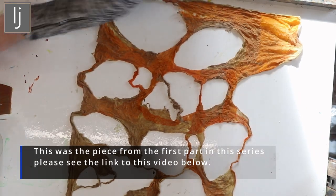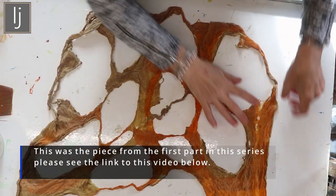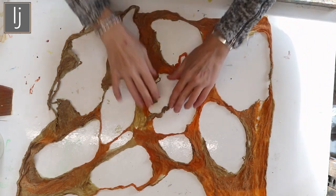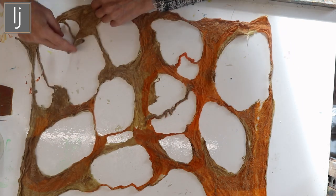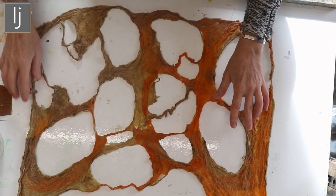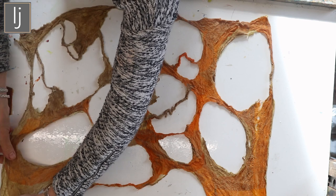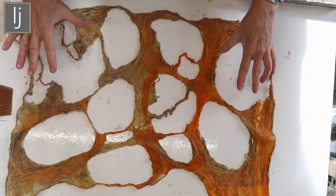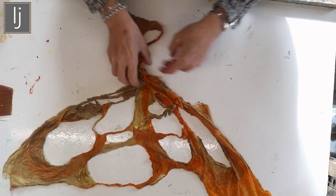That one came out like that, and I'm going to try another one. The different layers were problematic, so maybe if I make it simpler and do simple holes, I won't have the problem of thinner filaments which seem to have torn. Also, if I do it more gently it might be interesting, so I'm going to do a white and a cream one.